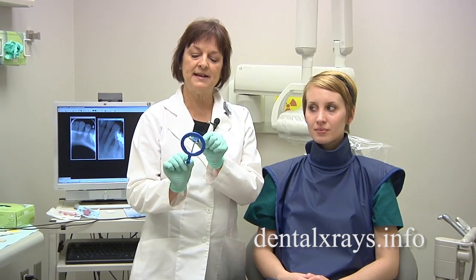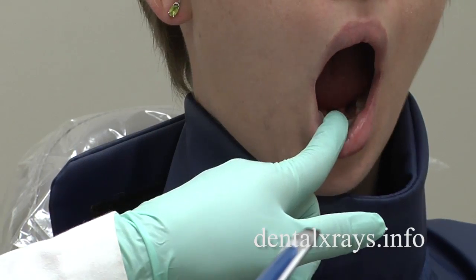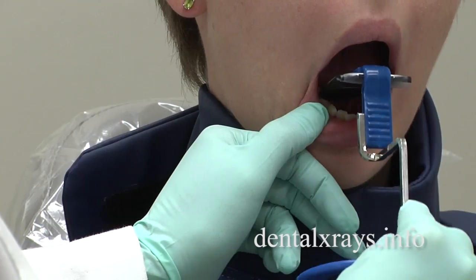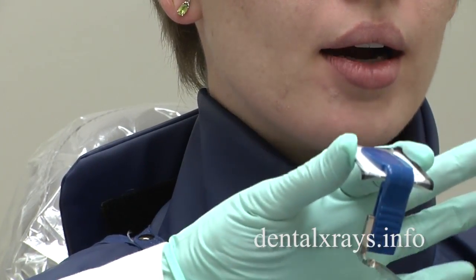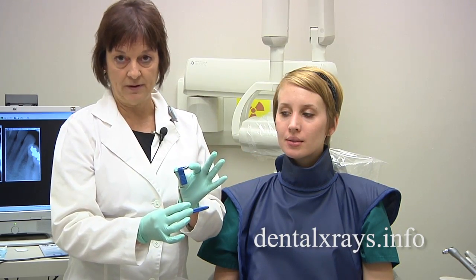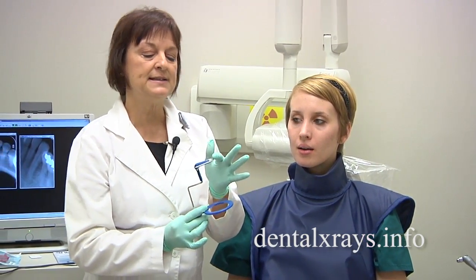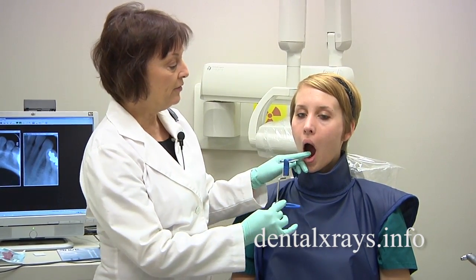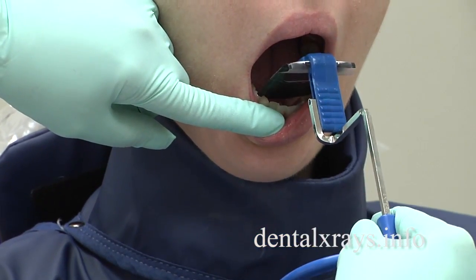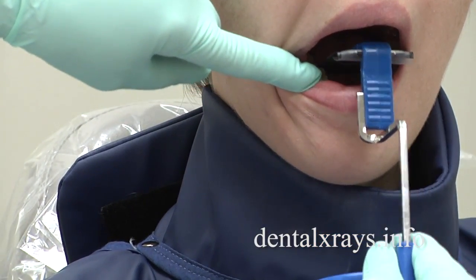The size 2 film is many times too large for a very narrow mouth. It doesn't fit from side to side behind those front teeth because it is way too wide. So there are two options: switch to a narrow size 1 film, or if your office doesn't have them, place the very edge of this film farther back into the mouth so that it fits between the dental arch. You can see I've got the film way back by the molars.